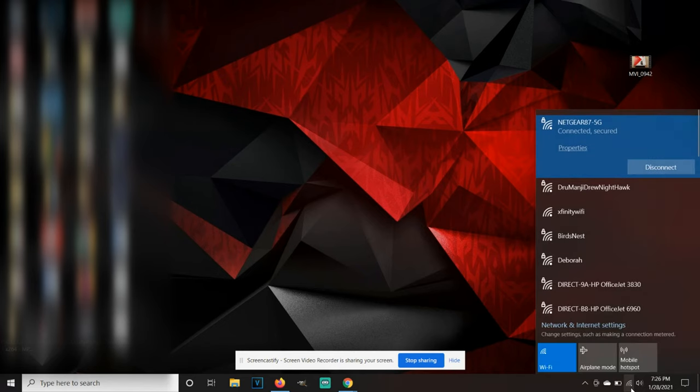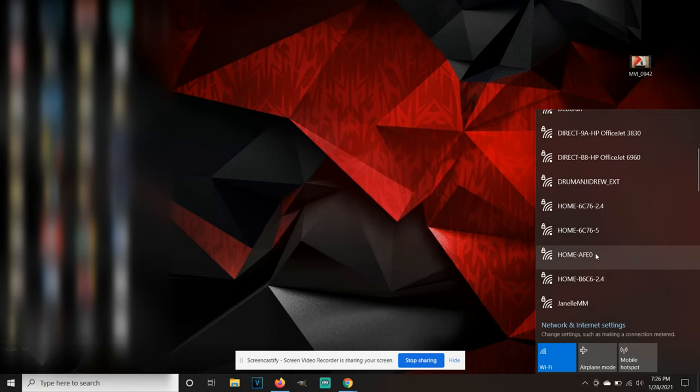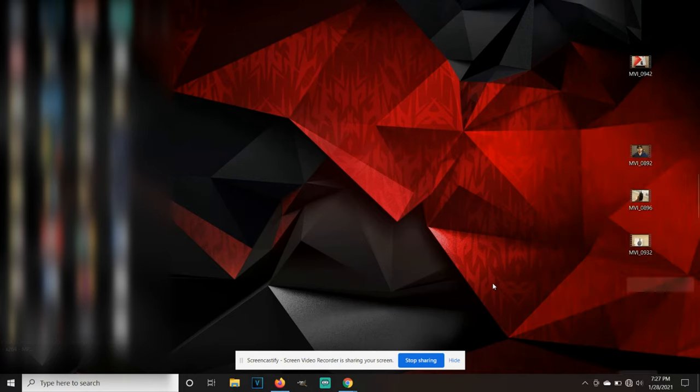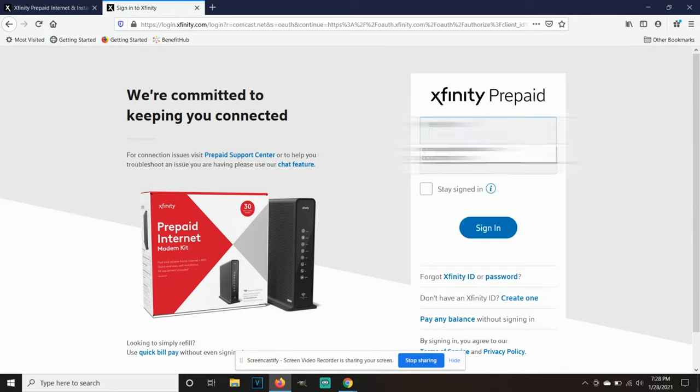Now that your Xfinity prepaid starter kit is plugged in and ready to go, go onto your computer. Typically when you do this for the first time, you won't be connected to the internet yet. Go to the icon where you'd normally select a Wi-Fi network. Find the SSID name that is on the back of the box, connect to it, and it will ask you for a security key. The security key is the same one shown on the box below the SSID name. Input that and connect. Once connected, it will redirect you to the Xfinity prepaid.net website to either create an Xfinity ID account or log into your existing one.